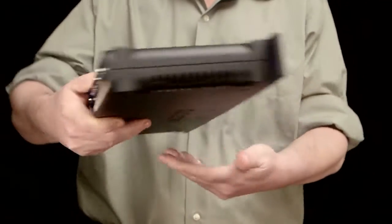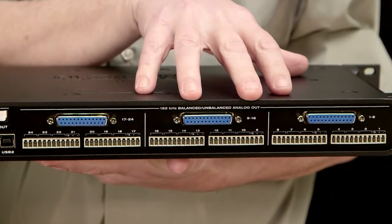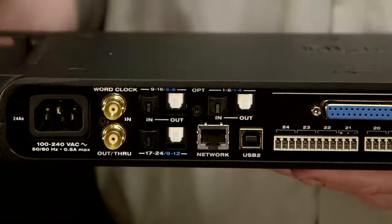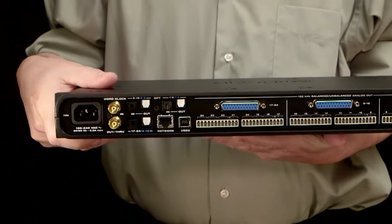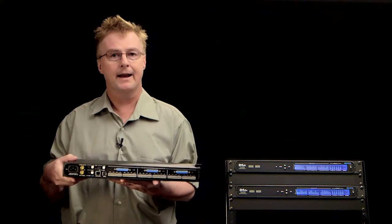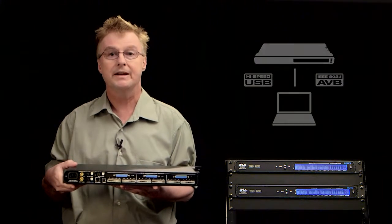If you need lots of high-quality analog input or output, these interfaces are the right tool for the job. Let's take a look. This is a 24AO, and if we check out the back panel, you'll see that there's three industry-standard D-sub connectors, three sets of Phoenix connectors for hardwired installation, word clock input and output, and three sets of ADAT optical I/O — giving each of these interfaces a total of 72 channels of audio input and output. The 24AI and AO models connect to the computer either through a USB connection or an AVB Ethernet connection.